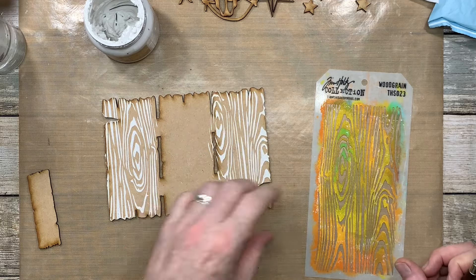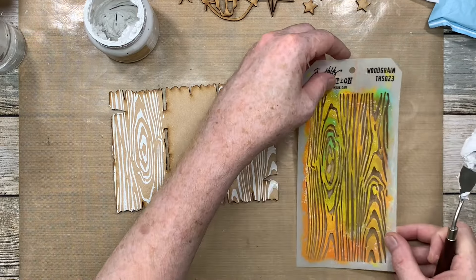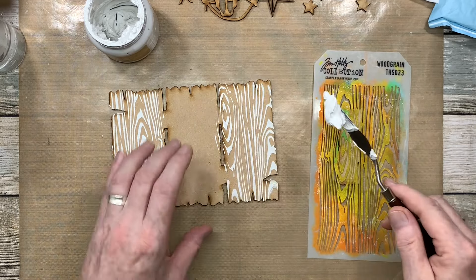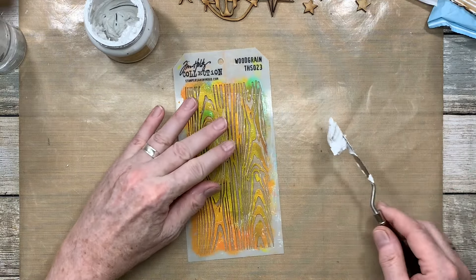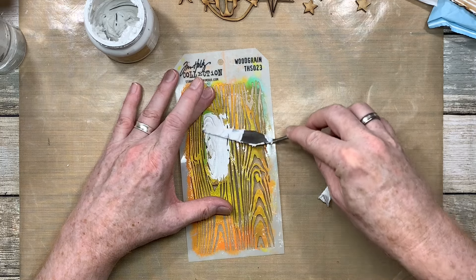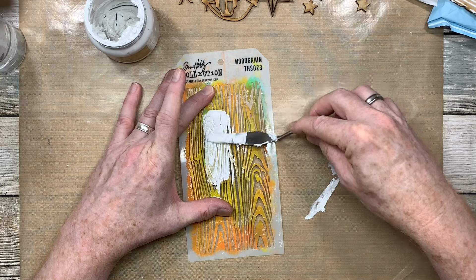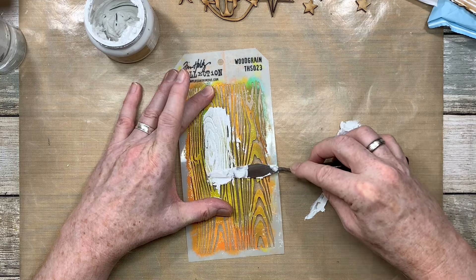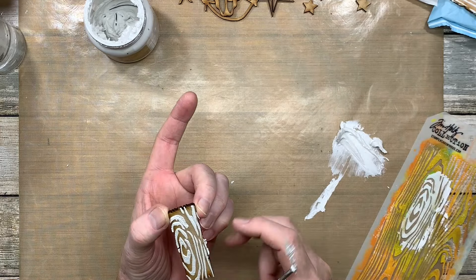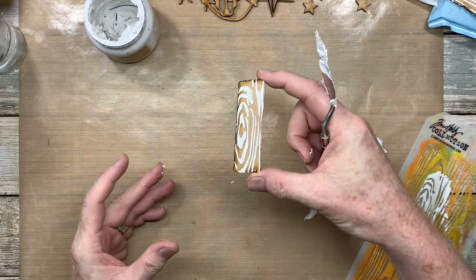All right, so that's all dry. I'm going to add the texture paste onto this piece now, and also onto this piece as well. Why not add a nice little bit of that knot pattern while we can. Just move that out of the way, bring that into the middle, pick a little bit and then just gently scrape that through. Then I can just run my finger around the edge to take off any excess. Put that to one side.